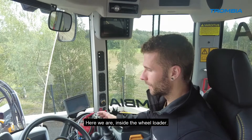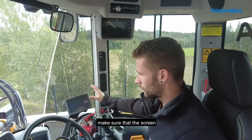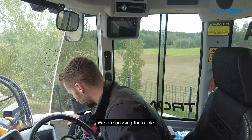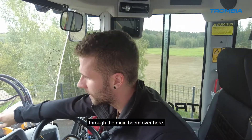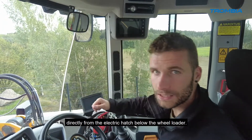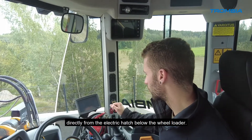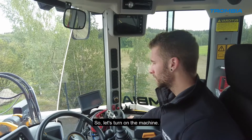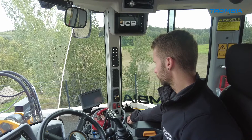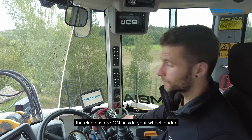Here we are inside the wheel loader before the first drive. Make sure the screen is well attached to a clean window, and we are passing the cable through the main boom over here. On your client unit, you can access it directly from the electric trap below the wheel loader. Let's turn on the machine — make sure the electrics are on inside your wheel loader first.